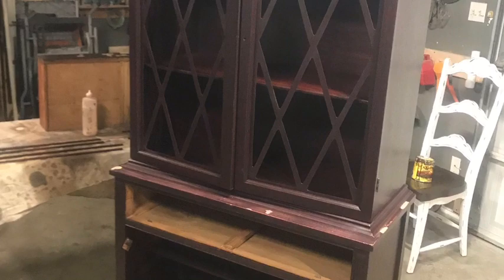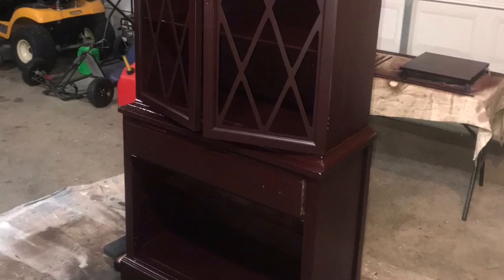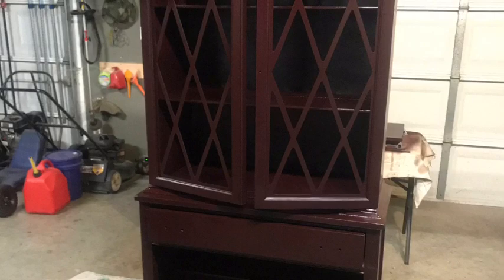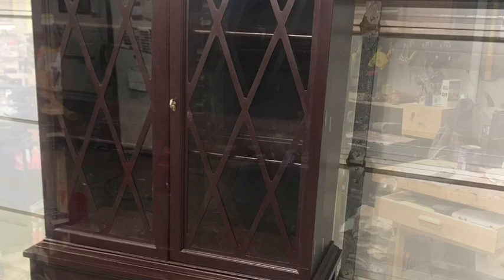Here you see the piece again standing up as I begin to put everything back into place. Everything is taking shape. I began to spray the doors and the unit again with the cherry gel stain, then reassembled the face frame doors, all the bottom cabinet doors, and all the drawers. Now you see the piece nearly complete — I rubbed it down with fine grit steel wool and beeswax.